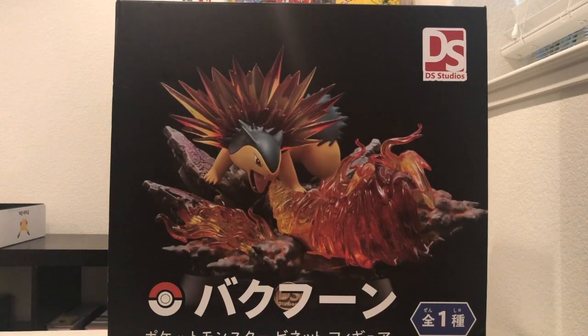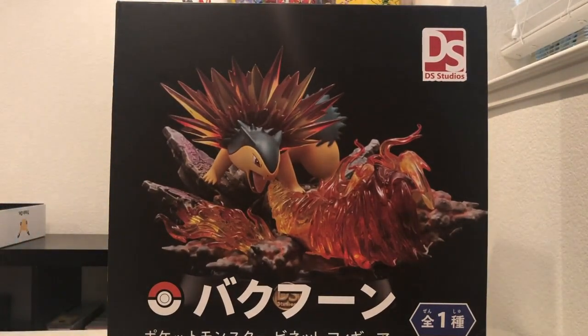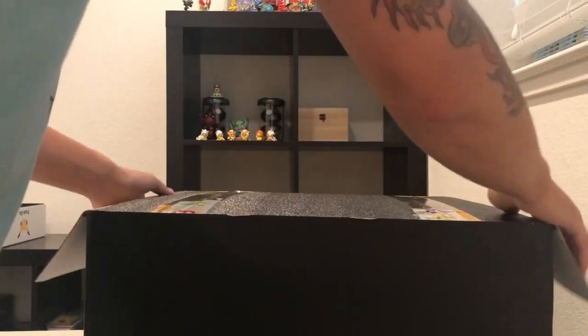Here's a picture of the box. As you can see, compared to my body, it's pretty much the size of my torso. So it's pretty big, and we're going to go ahead and open it here to show you what's inside.